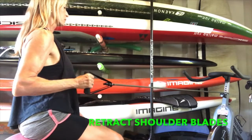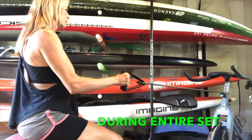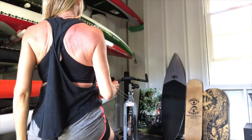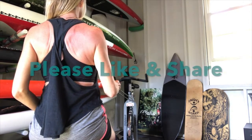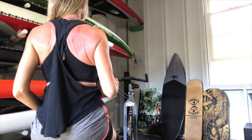Here's a back view — shoulder blades constantly in retraction, smooth and controlled. Two to three sets, 15 reps is awesome. Please like and share. SusieTrainsMaui.com. Aloha, take good care.